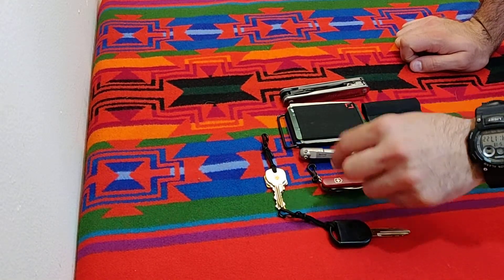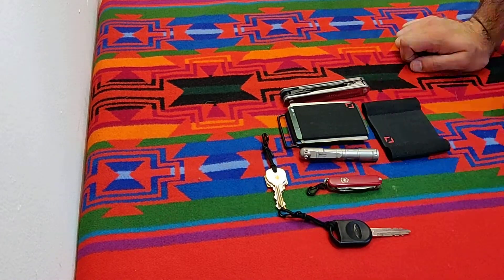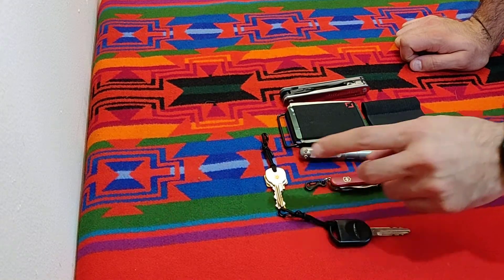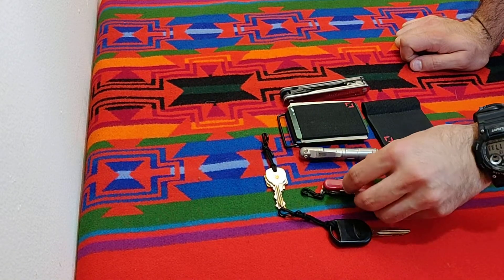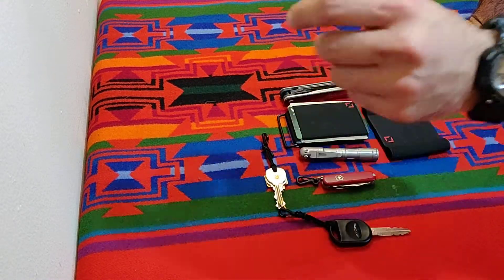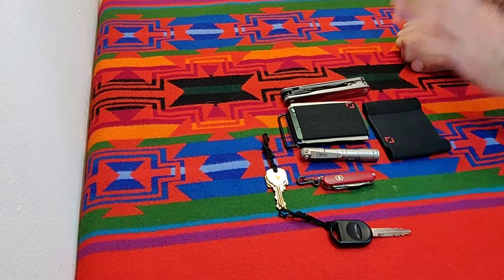One thing it carries is the Victorinox Manager, something I have to have with me all the time. It's my most important EDC carry because it has a pen and the best complement of tools I've ever seen on a multi-tool. These components are pretty much irreplaceable with any size multi-tool.